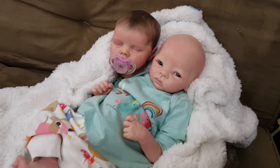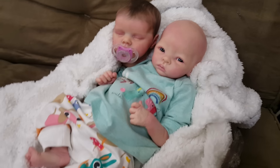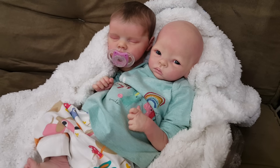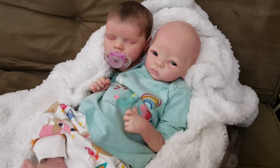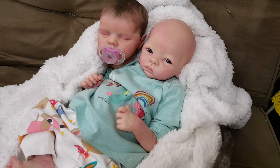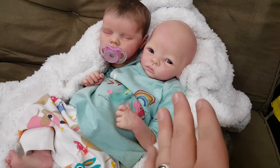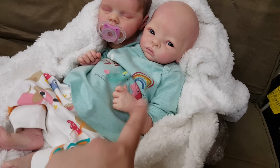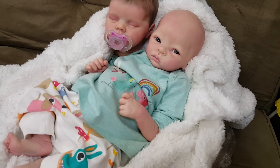Hey guys, I wanted to make an update video to show you the two head, one body dilemma. If I decide that I need two separate babies and I don't want to swap heads out to do videos with Jenna and videos with the new baby, I can easily paint another set of limbs. It was really easy to match the new head to Jenna's limbs.